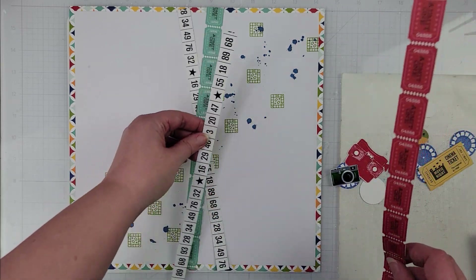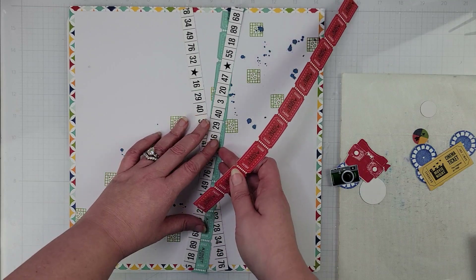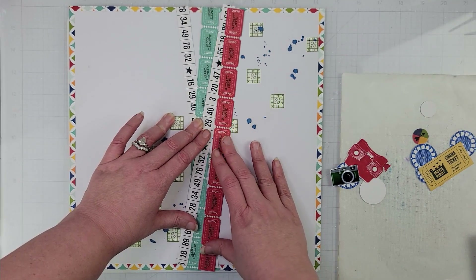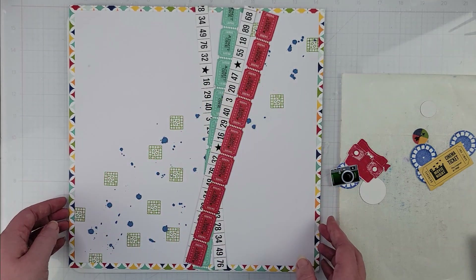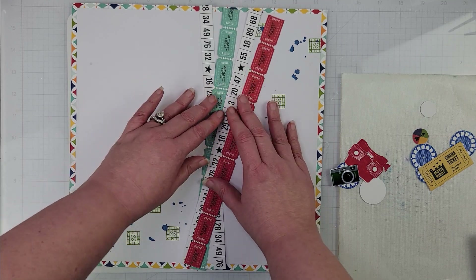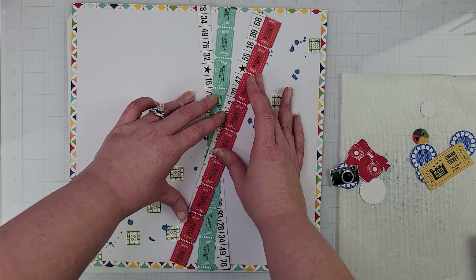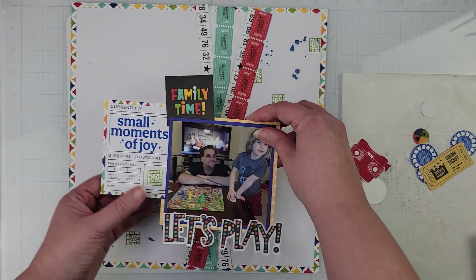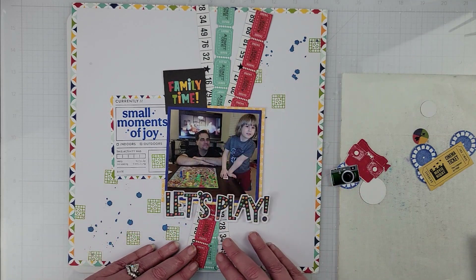I want them to cross more down here at the bottom than in the middle, so I'm just layering these up — I want them to add something to the background and I want them more over to the left. I like the look of that a bit more. I want them overlapping for sure, so something like that, and then this will come in here. I'm going to lightly put this down so I can change it slightly if I need to.